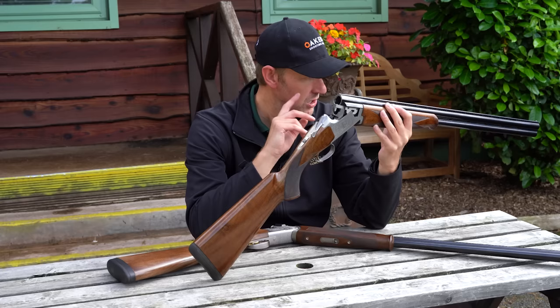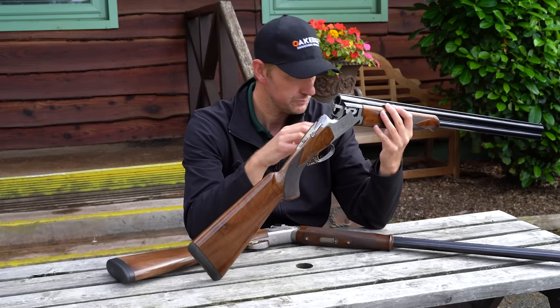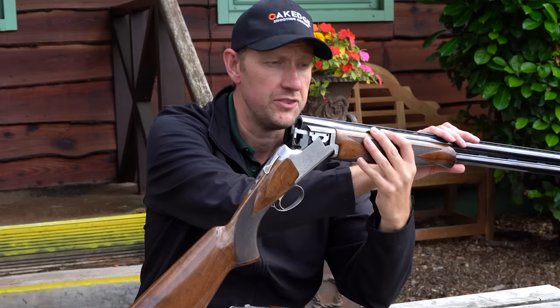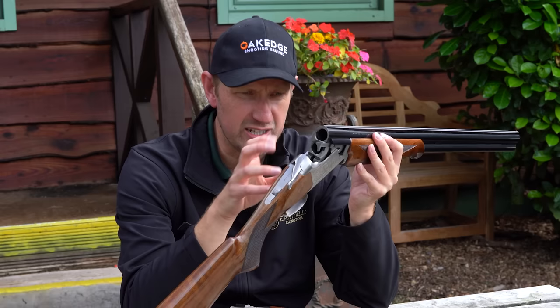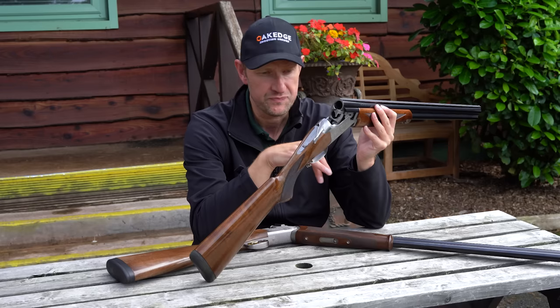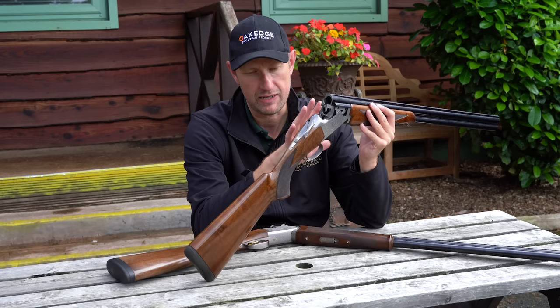Barrels: we have 30-inch, backbored with Vector Plus chokes, bored at 18.7 — so they're overbored. Ventilated rib, ventilated barrels, 10mm rib with a tram line. This particular gun hasn't got a centre bead as it's a few years old; the brand new ones have centre beads. Engraving is a brushed-finish action with almost a Celtic-style scroll work — very nice, exactly what you'd expect from the price point. Non-adjustable trigger, though the latest version has an adjustable trigger. Three-inch chambers, high performance steel shot proof.